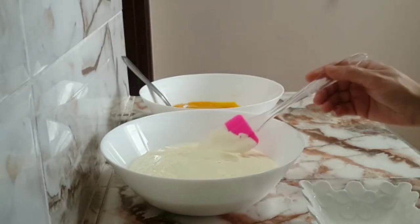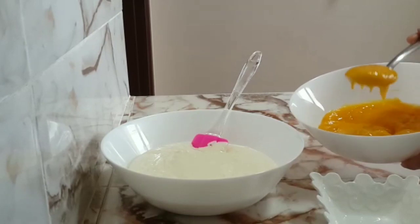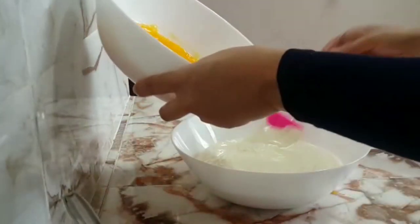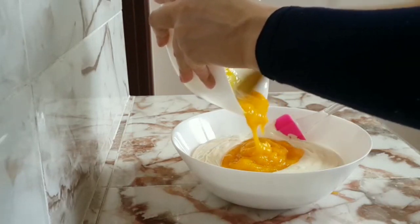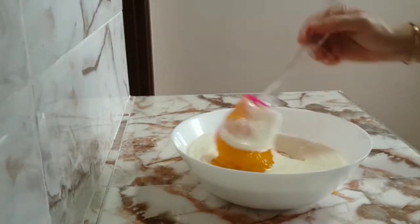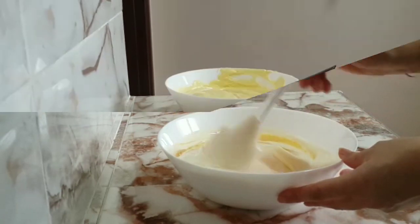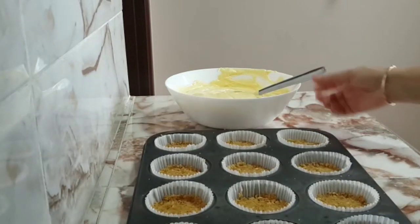When I add the creamer and the bread, I will add the creamer in the first step. I am going to use the creamer. Then we will put the cream in a little bit. Now we're going to add the ingredients that we put in the bag and then we're going to put them in the cream.